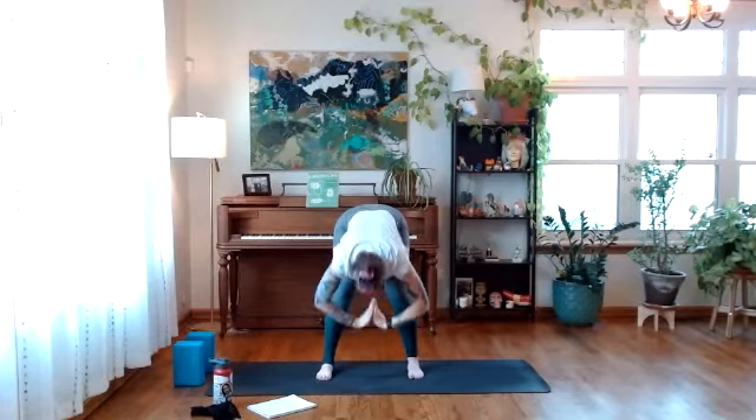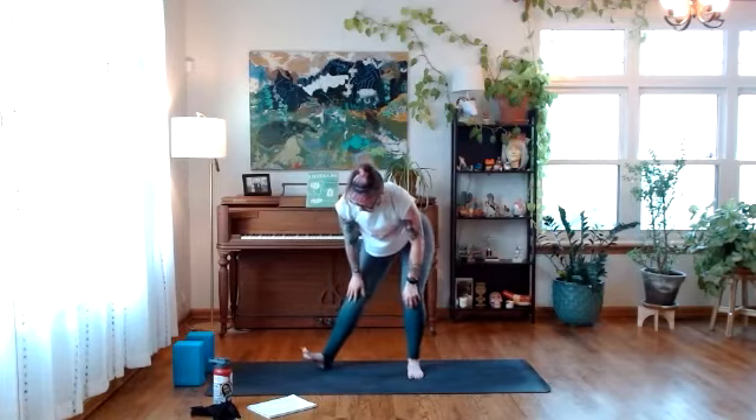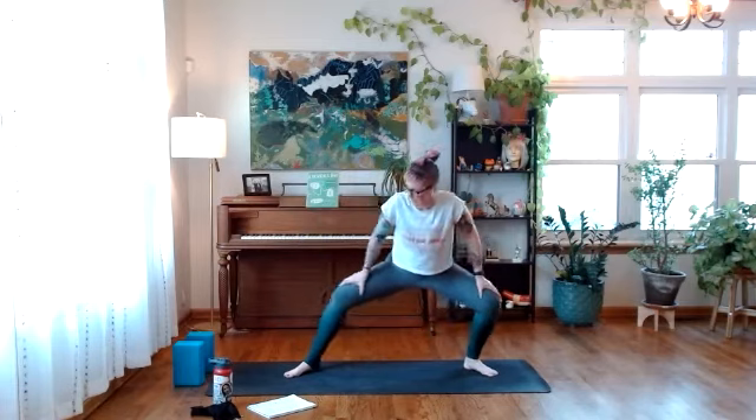Exhale, fold forward — palms through heart center, feet more parallel. Inhale, lift halfway, lengthen your spine. As you exhale, turn your toes out, heels in, and find a high squat — sort of like goddess pose or frog pose. We're not going straight into a deep squat since we're still warming up. Find a little dynamic movement here — hands on the hips for support if that feels good. You're starting to check in with the range of motion and external rotation available through the hips today, feeling strength through the thighs and solidity through the feet.